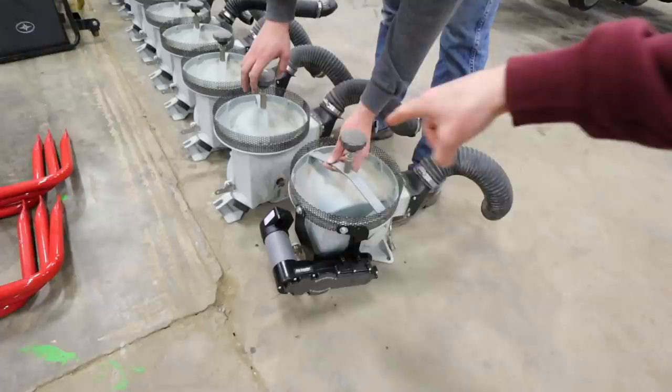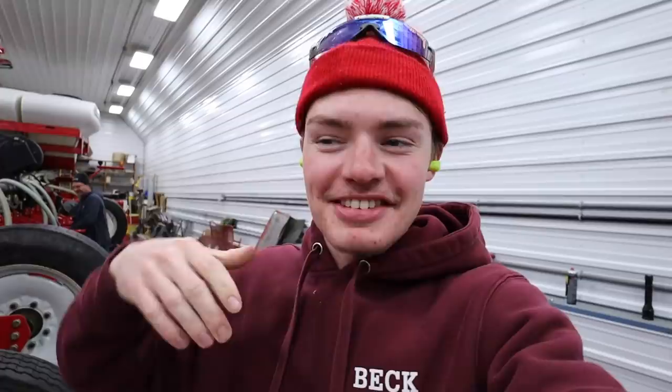'Bill, are you a red guy or green guy?' 'We are 100% red on Cran Farms.' 'We're red guys — that's the only way to roll.' Bill confirms he runs SureDrive and SureForce on his own 1250 Case IH planter at home: 'Seed depth is perfect, spacing is perfect, and we've seen a pretty significant yield bump just from putting that stuff on.'